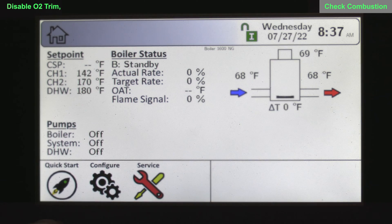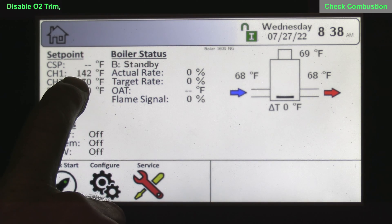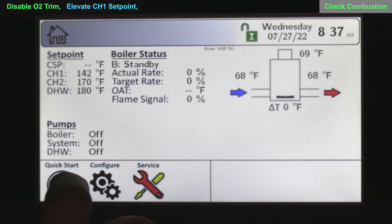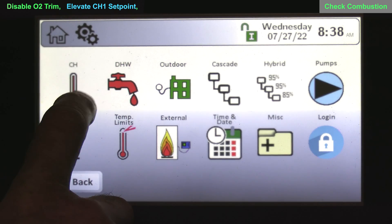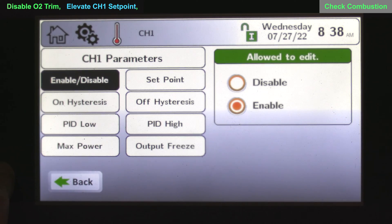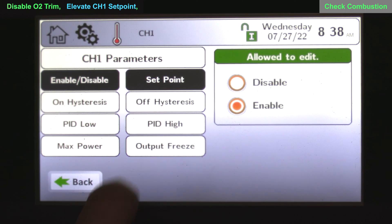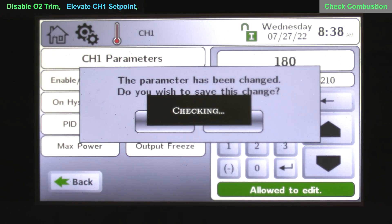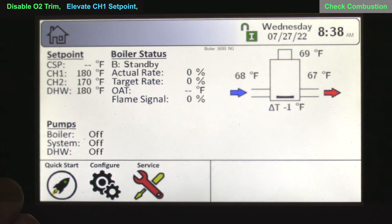It's good practice to elevate your set points. If we're going to lock these boilers into high fire, you may need longer run time. In this example, we have a CH1 set point of 142 degrees, which you can change under quick start or configuration. I'm going to choose the configuration icon, go to CH1, then set point, and elevate this to 180 degrees to make sure I've got good run time. Now on the home screen, the CH1 set point shows 180.